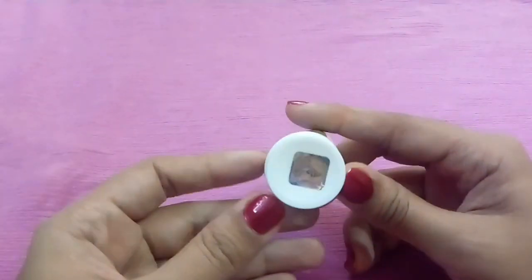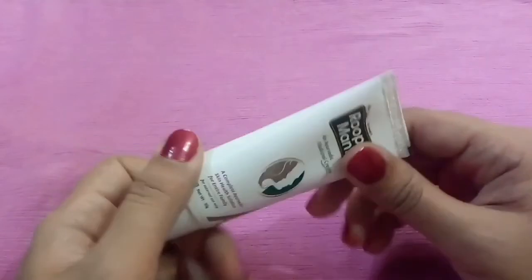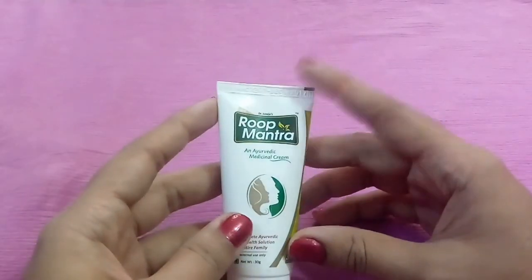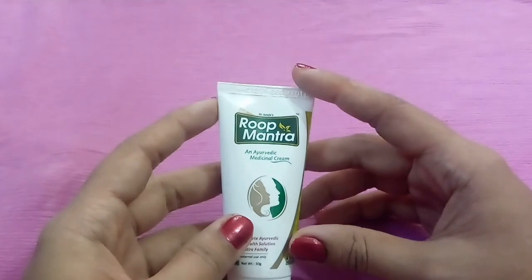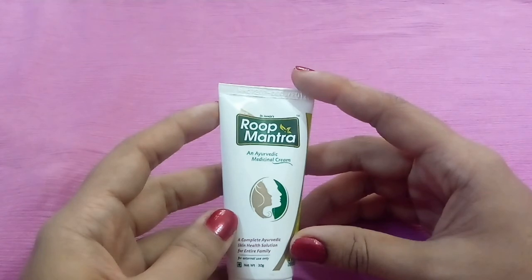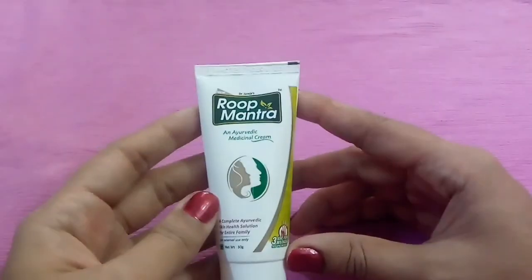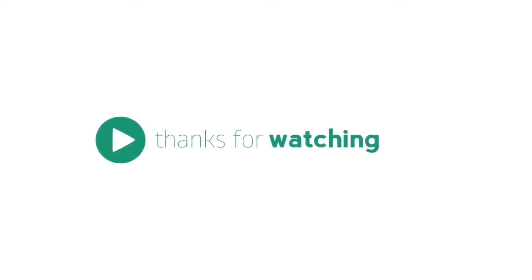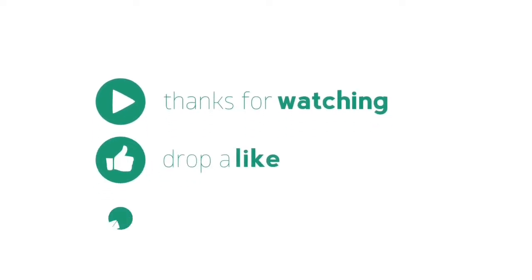If you want to purchase this product, you can find the link in the description to buy it on Amazon. I have also reviewed the Roop Mantra face wash — you will find that video linked as well. If you like this video, please hit the like button, don't forget to share, especially with those who are facing skin problems. That's it for today — I will catch you in my next video. Till then, bye bye, take care.